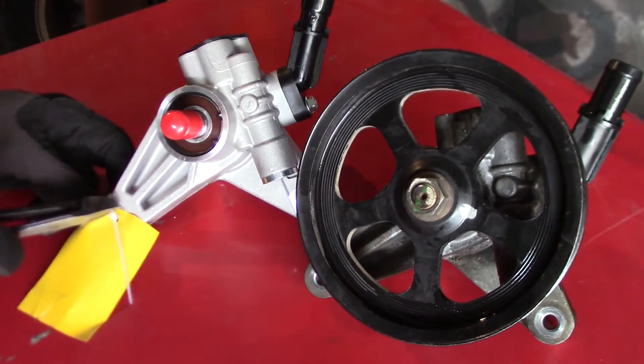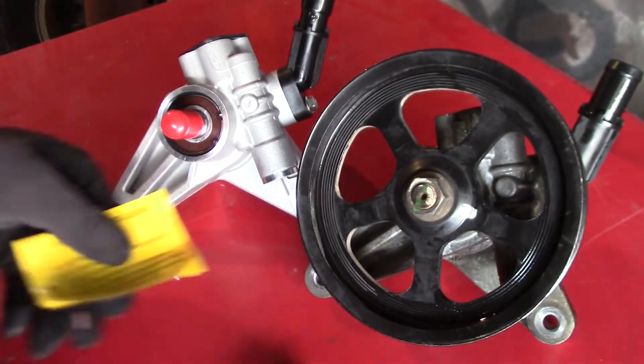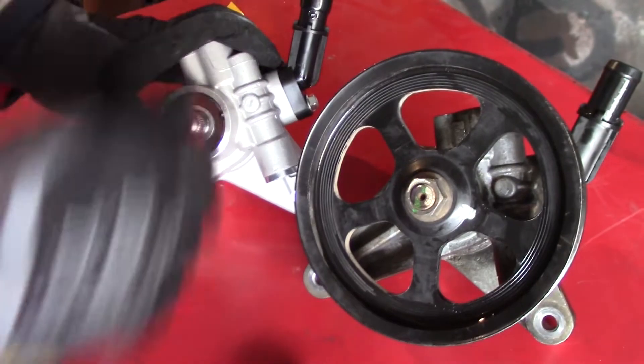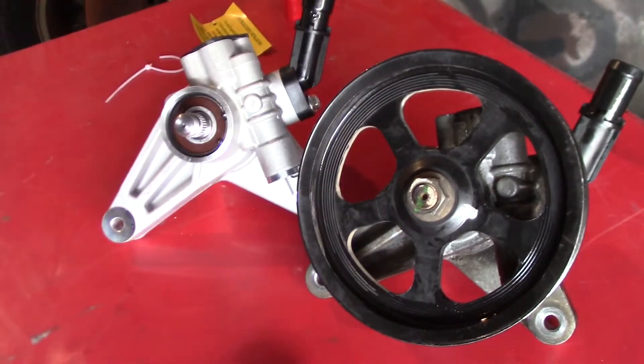There we have the new pump and the old pump. We have a tag that says use the original fluid to flush it and bleed it. Let's pull off this protector for the pulley and swap the pulley over.